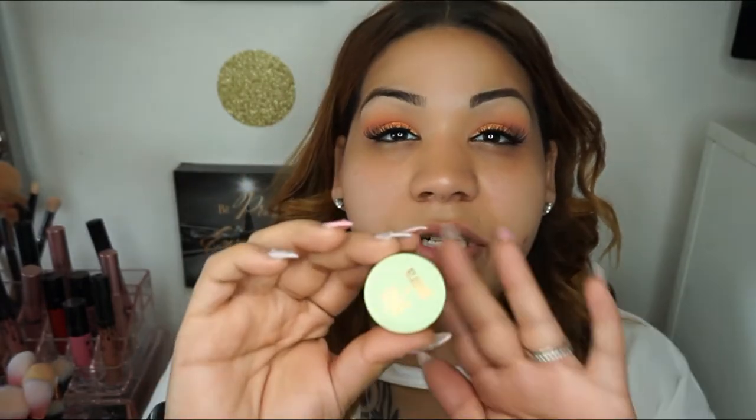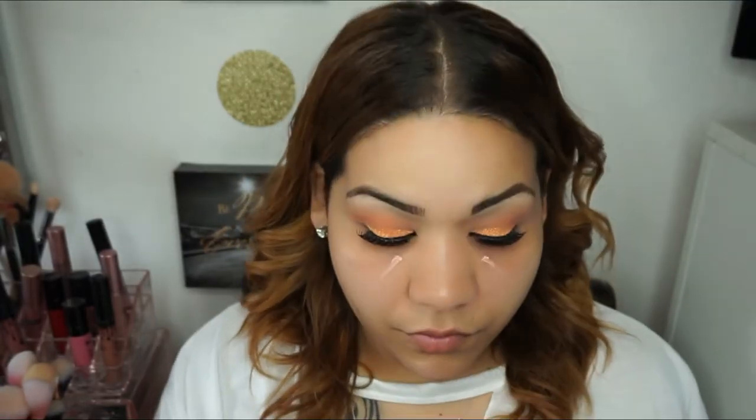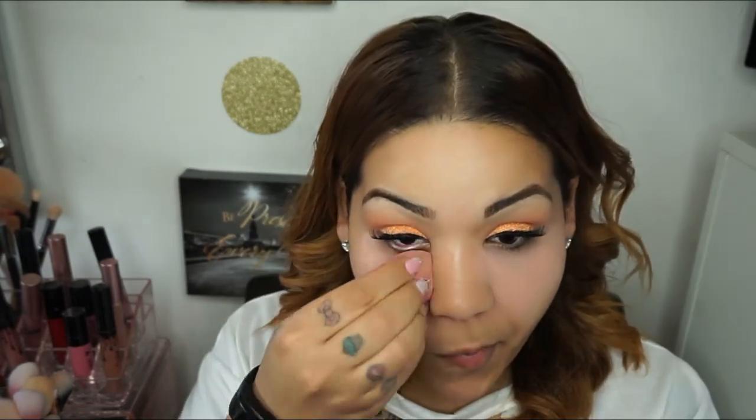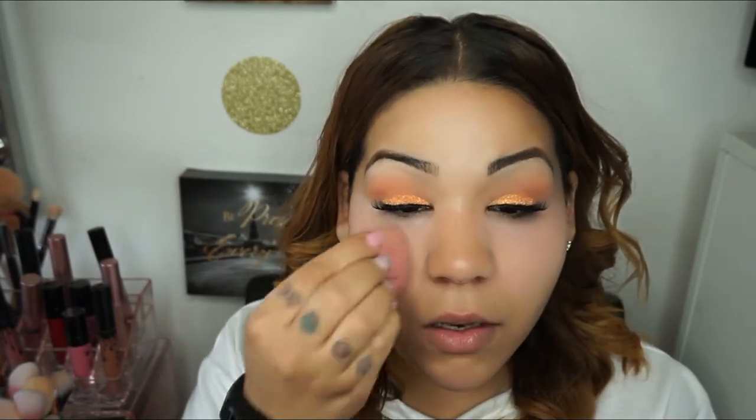Now I'm going to go in with my Pixie brightening peach corrector. I'm just going to apply some with my fingers, and then I'm going to take my L'Oreal beauty sponge to just blend it out. Then I'm going to go in with my L'Oreal Pro Glow in 206 Above Beige.